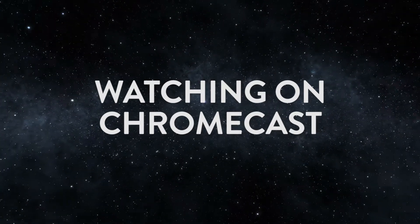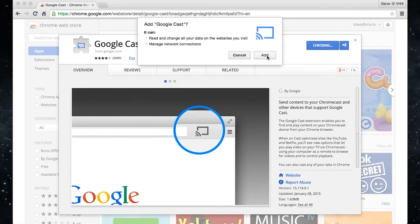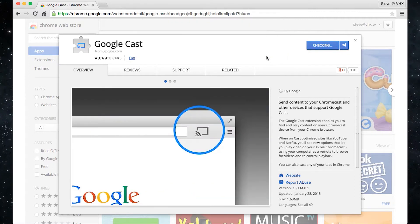Here's how to watch VHX videos with your Chromecast. In your Google Chrome browser, install the Google Cast extension. Click Add to Chrome, then click Add on the next pop-up to install Google Cast.